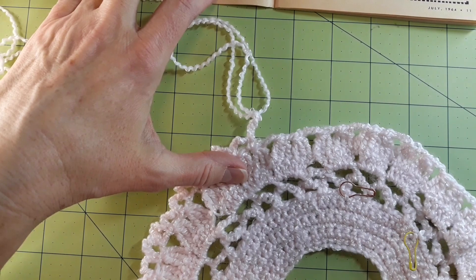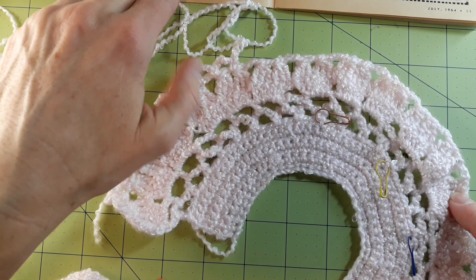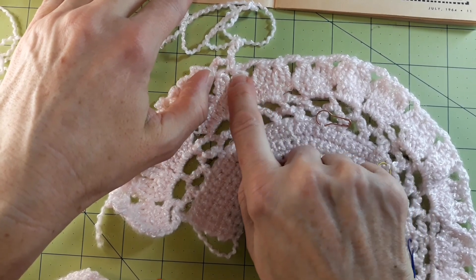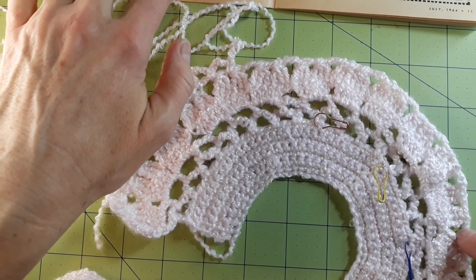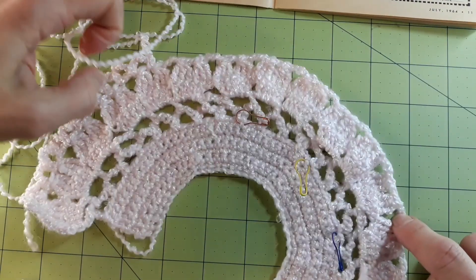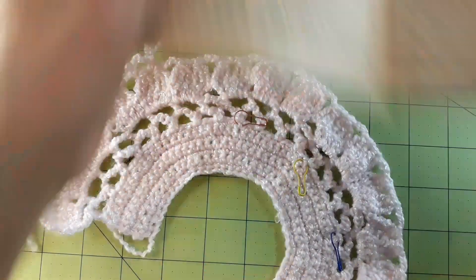One, two, three, four, five, six, seven — that's halfway, or darn near halfway. Skip seven twin clusters. Now mind you, I have half of a twin cluster right here that didn't get counted. So now I'm skipping seven twin clusters: a half, and then one, two, three, four, five, six, seven. I'm supposed to chain five and single crochet in the first chain stitch of the next chain three over here. That seems like an awful lot — seven and a half — that seems like way too much for that sleeve section to be created out of.